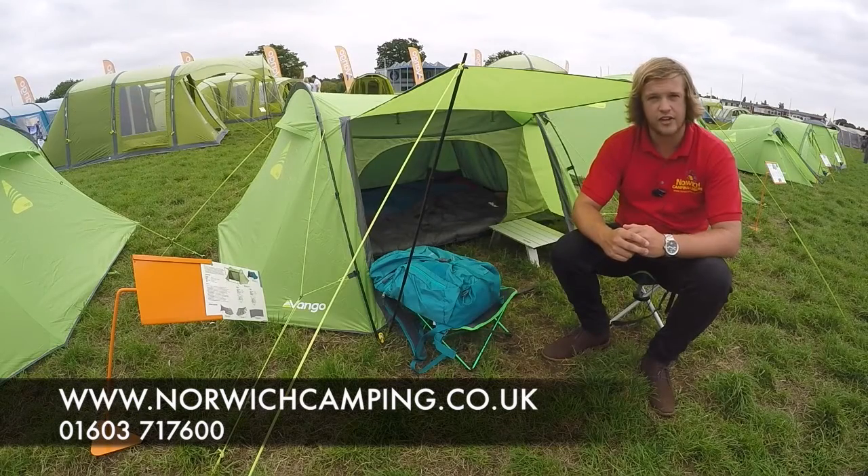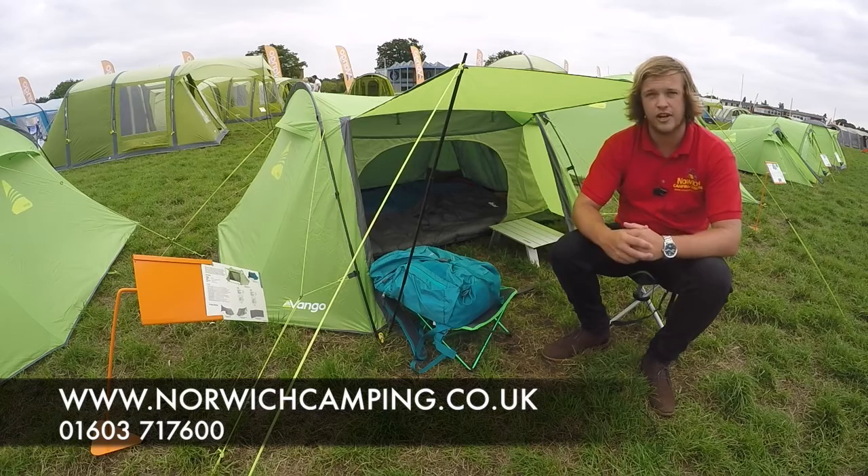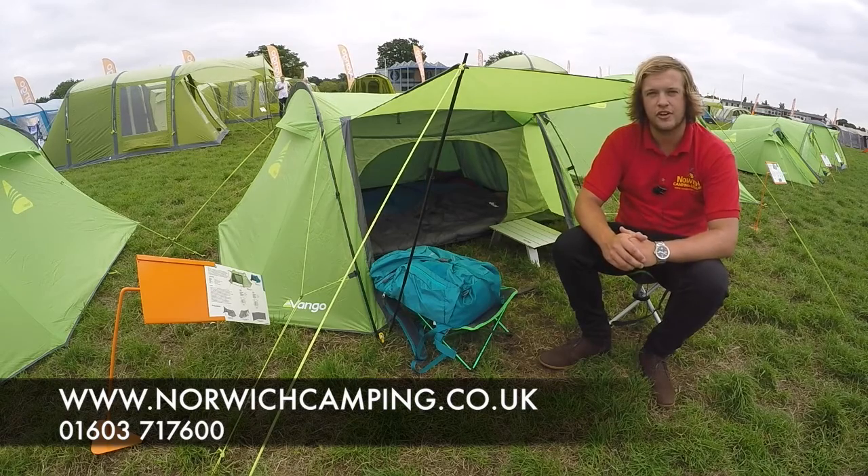One of the new tents from Van Gogh for 2017 — we'll be doing the 200 and the 300. If you want to see some more photos and more information, check out our website at www.norwichcamping.co.uk.